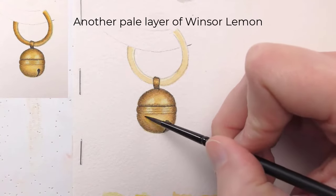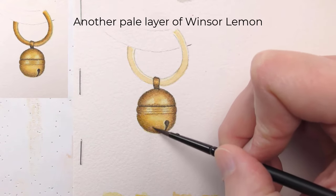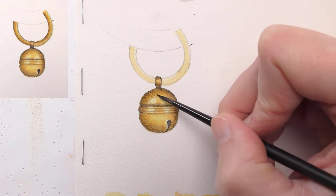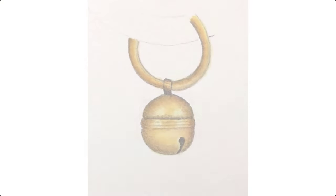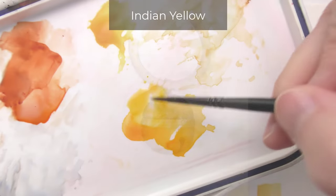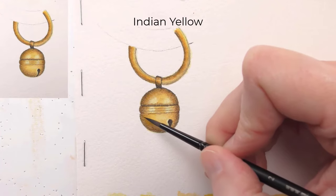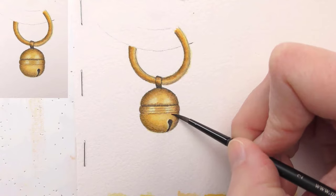Here I'm thinning it out, and then another layer of Winsor lemon — I felt like I wanted to just brighten up the color — and I'm very gently, barely touching the brush to the paper. After the bell was dry, I went in and used the same steps to create the colors and values in the ring. Now we're at the end of this painting, and to brighten the color, I'm applying a different kind of yellow. Here I'm gently laying in a thin layer of Indian yellow just to brighten things up.